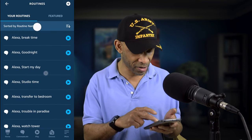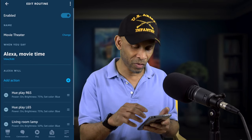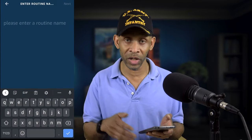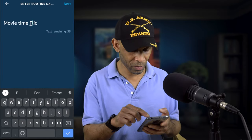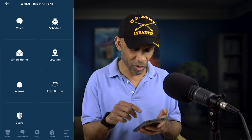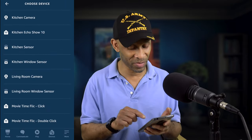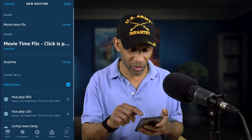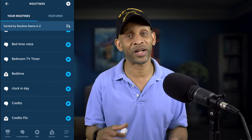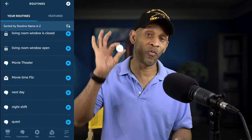Now let's do the other one — the single click for movie time. Go down to the movie time routine; it's actually called 'movie theater.' Select it, copy all the actions, and name this one 'movie time Flic.' Under 'when this happens,' choose Smart Home, look for the one that says click — not double click — then save. Now when I click this button one time, it's going to run my movie time routine that's already set up inside the Amazon voice assistant app.